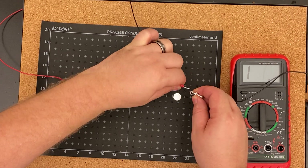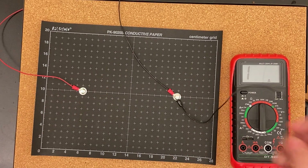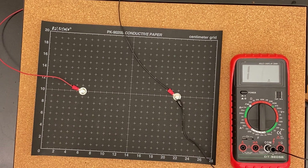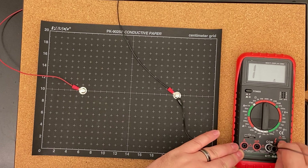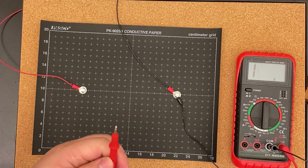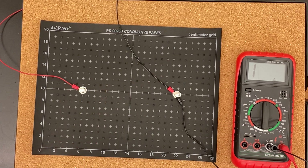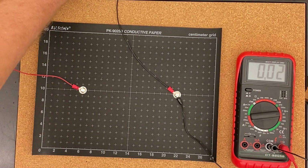This wire that you just saw me grab, I'm going to put into a digital multimeter. And I'm going to take the other side of this digital multimeter and hook it up to what is called a test lead — basically, it is just a pointy bit. I'll then set the multimeter to look at volts and put the power on.